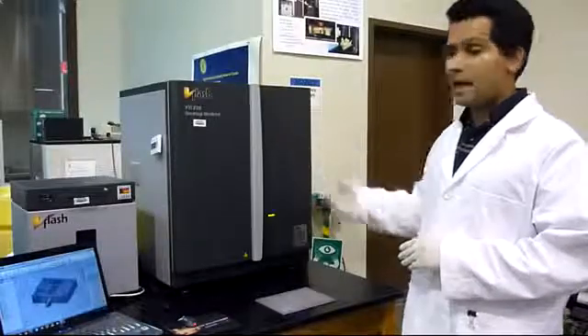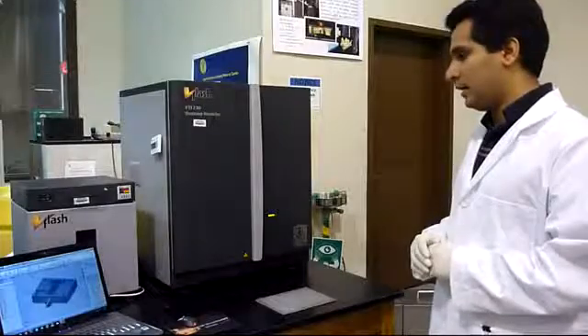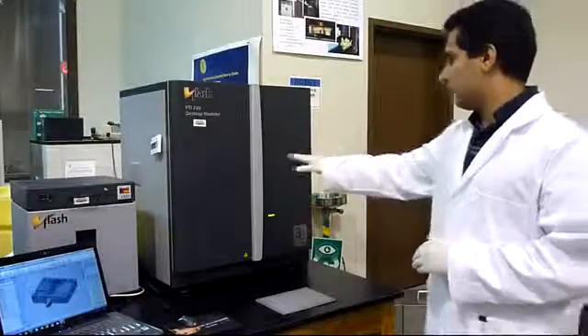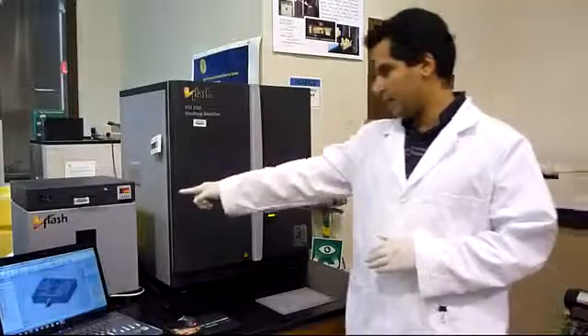We use a V-Flash 3D printer and as you can see it has three major parts: the 3D printer, the washing unit, and also the curing oven.